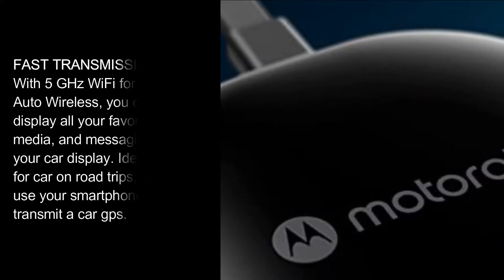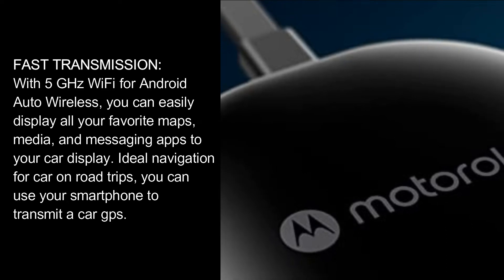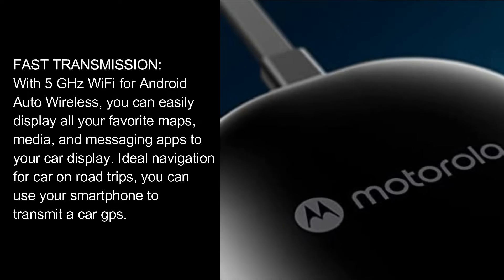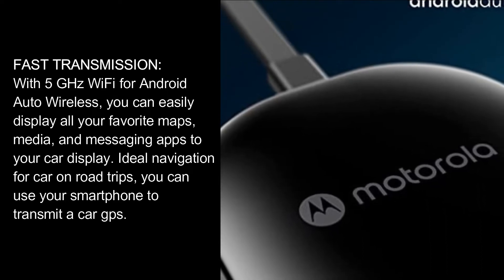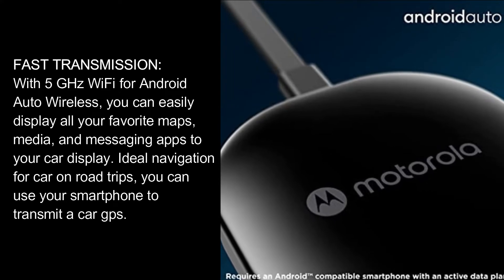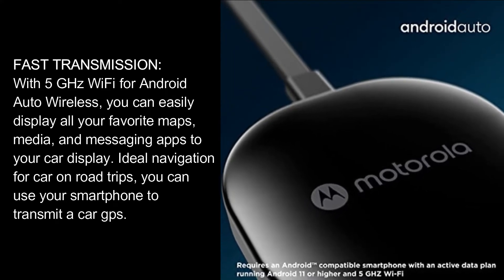Fast transmission. With 5 GHz Wi-Fi for Android Auto Wireless, you can easily display all your favorite maps, media, and messaging apps to your car display. Ideal navigation for car on road trips, you can use your smartphone to transmit a car GPS.